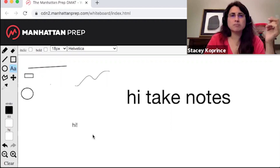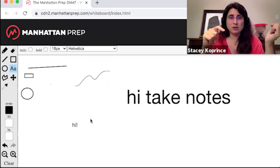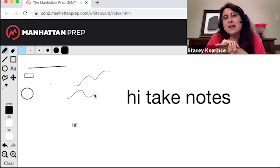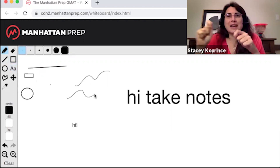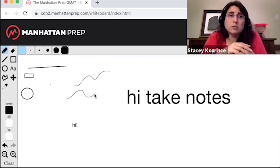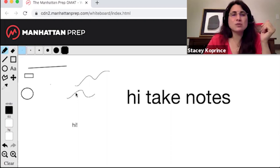I'll show you in a minute how to zoom. Also, as I've been doing all of this, I have been using my finger on my trackpad for the drawing stuff. You can also use a mouse. You cannot use a stylus with a bamboo tablet or your finger on a touchscreen computer, simply because a lot of people don't have access to that kind of technology, and the test makers are properly trying to make sure that the playing field is pretty level for all of us. So finger on the trackpad or a mouse to do all of this.